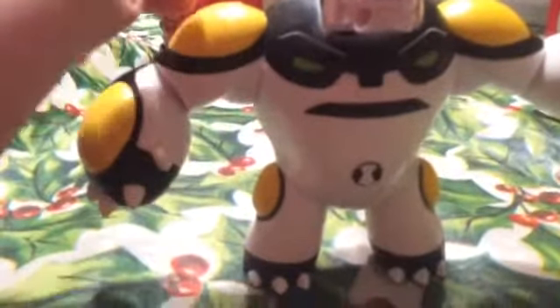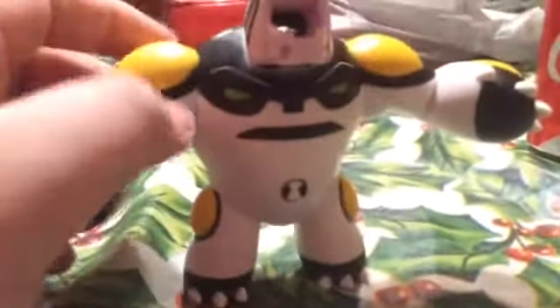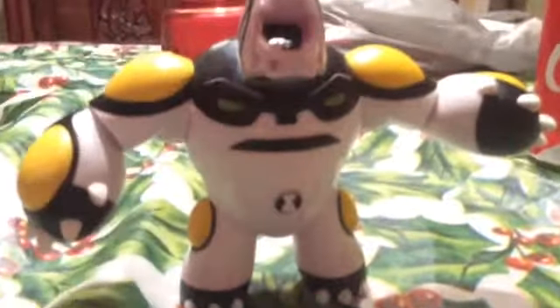Cannon Bolt is actually quite different in animation from the original version of him. Cannon Bolt's only power is to turn into a ball, but you can probably guess he's quite good at bowling. So remember, I'm Mopsar, and I'll see you.